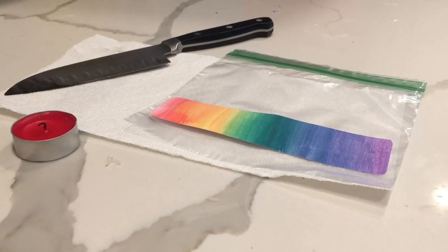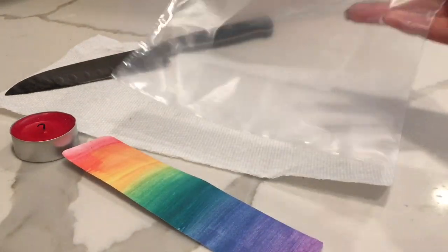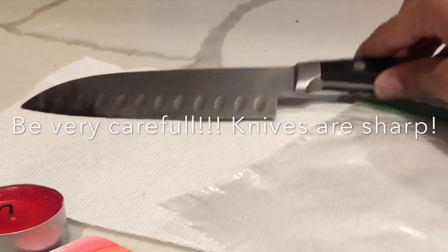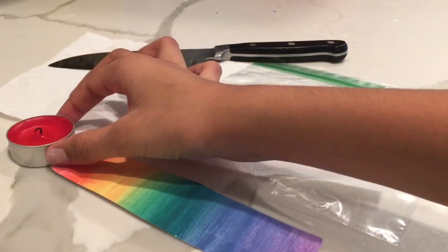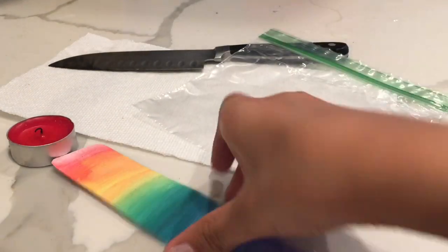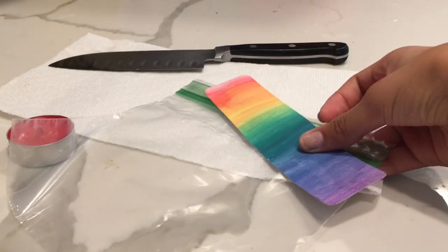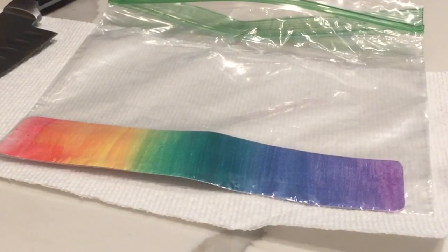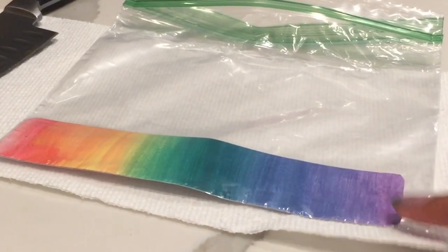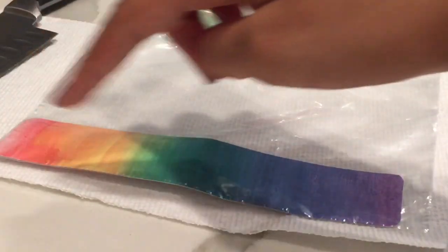To laminate your bookmark, you're going to need a bookmark, a ziplock bag, a knife, and a candle or something you can light up. So you're going to start by placing your bookmark into the ziplock bag. Once the bookmark is in the bag, push it all the way to the edge of the bag so that it lines up with one of the corners.